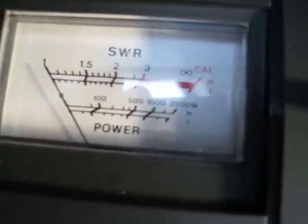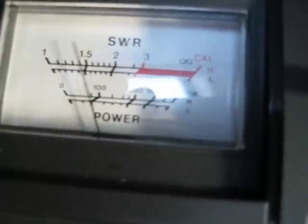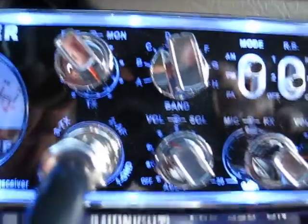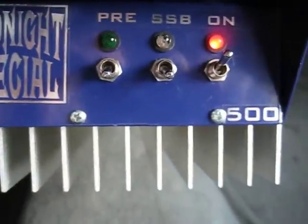It's kind of hard to see what it does on this meter, but the best that I can figure, we're looking at about 550 to 600 watts. Not too bad. Again, Stryker 440 with an X-Force Midnight Special 500. Hope you enjoy.